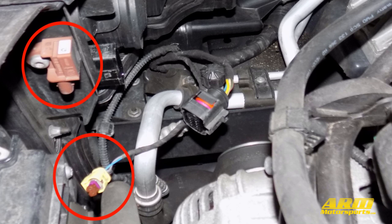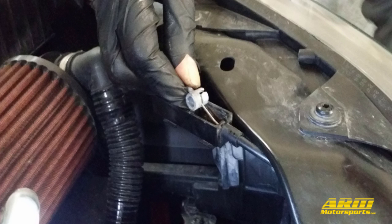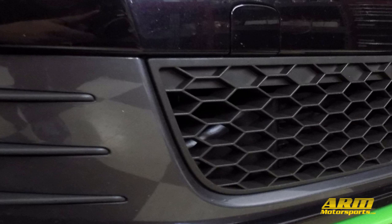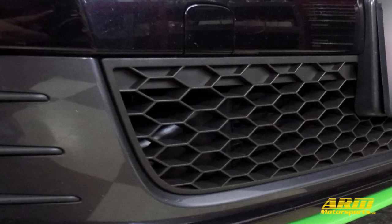Reconnect the crash sensor and headlight connections on both sides. Reconnect the hood release cable. Lastly, reconnect the negative battery terminal. This concludes the installation. Enjoy your new front mount intercooler.